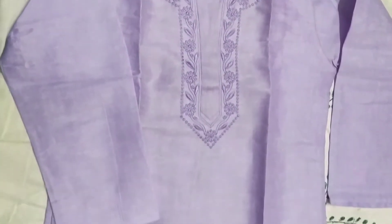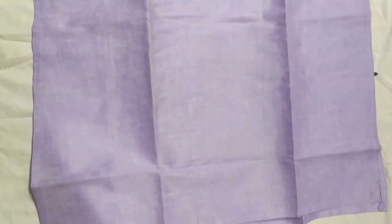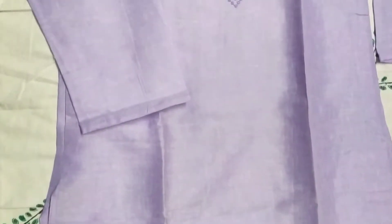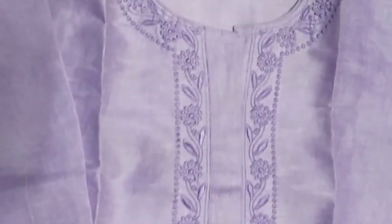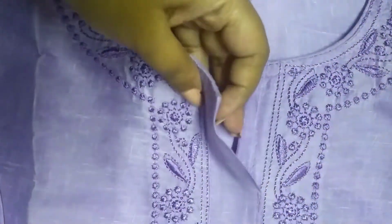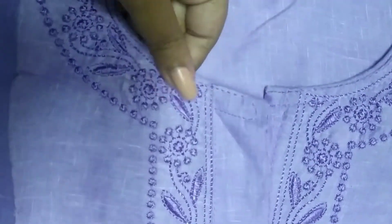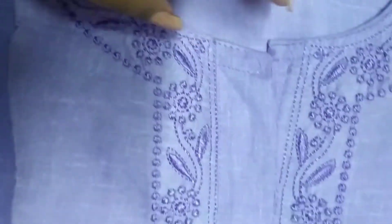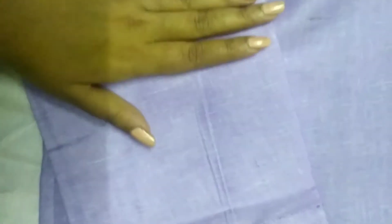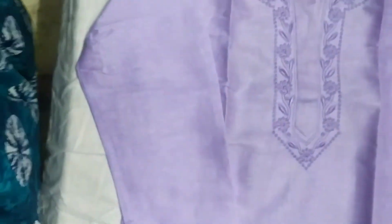Next I have this one — it's khadi cotton for both the kurta and the bottom, in lavender color. That's why I got it, but I was really disappointed because the material is very thick, like paper. It looks very pretty but the fitting was really not good — it's too big for me.